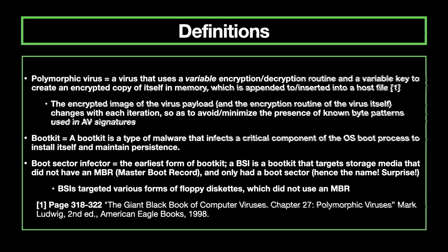A polymorphic virus uses variable encryption and decryption with a variable key to create encrypted copies of itself in memory, which are appended to a host file. The key with using polymorphism in virus writing is to increase the variability between different copies of a virus and increase the likelihood that the virus will avoid AV detection. Polymorphism means 'many forms' — it refers to a self-modifying program. I'll talk a bit about how I use polymorphic techniques in my new work.